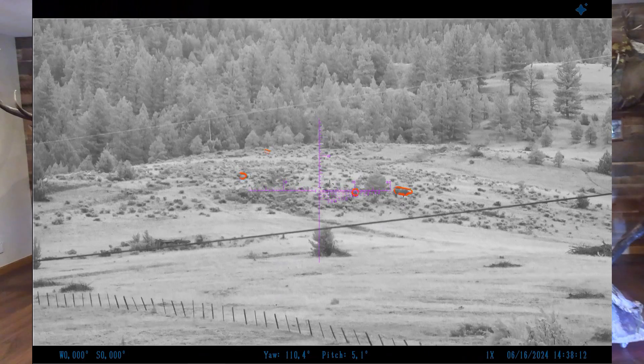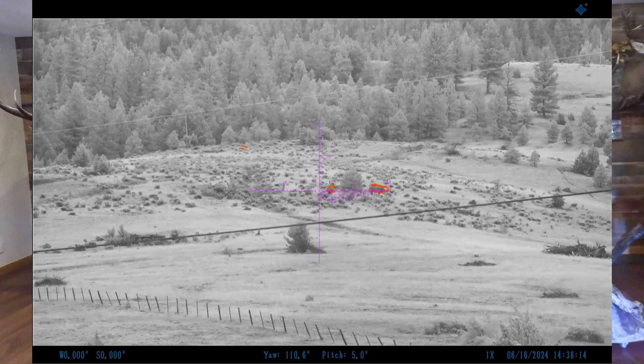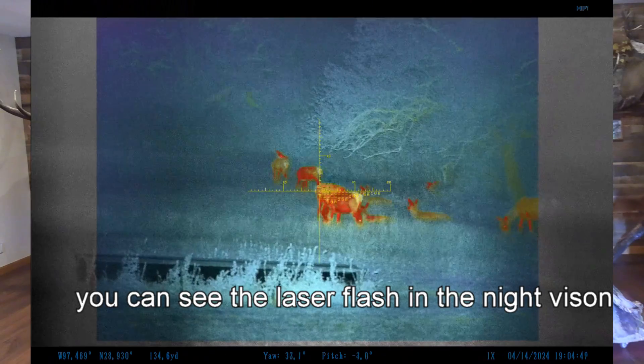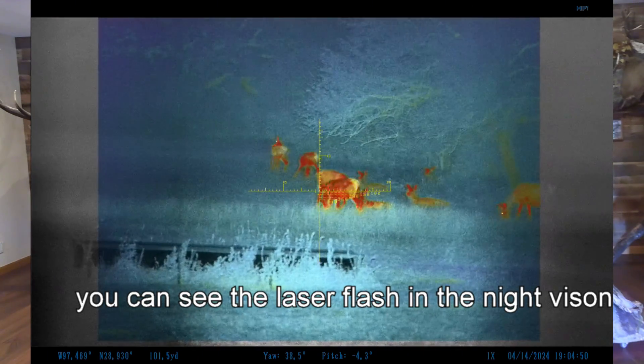But that's not all this scope can do. With the Aim101, you can easily detect a hog-sized living object at over 800 yards, and can easily recognize that object at 500 yards. This scope also features a built-in laser range finder with constant readout, so you always know how far your target is.